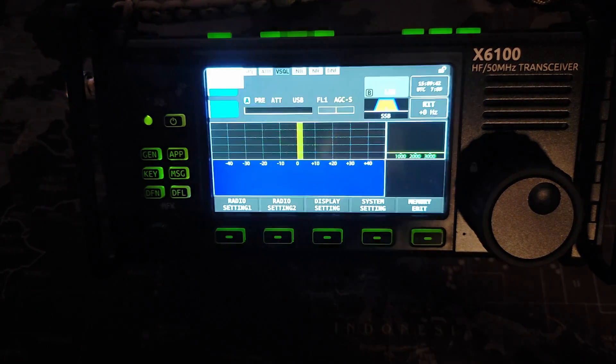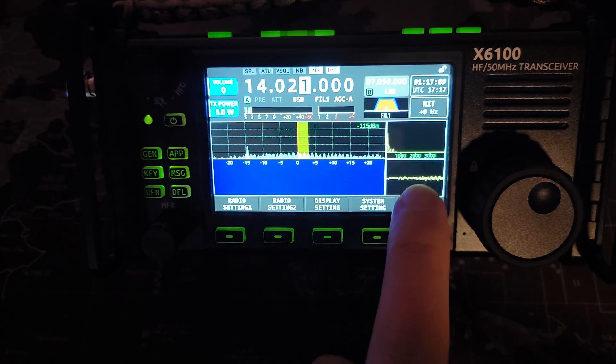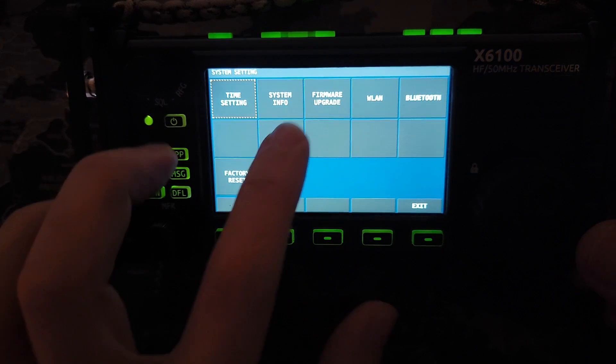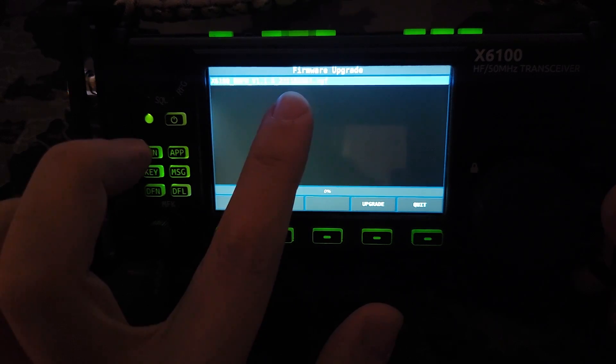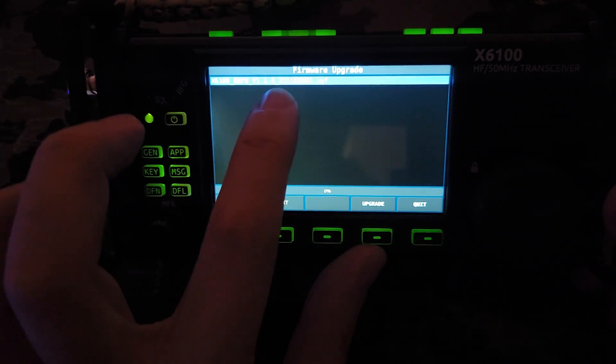There are two steps, so we've got to go in and do step number two. That already looks different — we've got a couple of new features here: RIT, we've got an oscilloscope, we've got some other stuff. System settings, firmware settings — and this is 1.16-22-11-02-001. What an interesting date: 2022, November 2nd. Number one in a series of 999 firmwares for today.